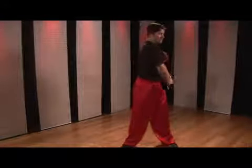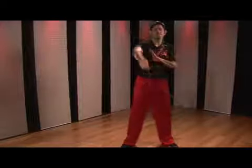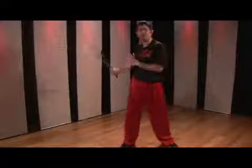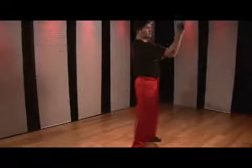Now as you begin this technique, you want to start with a big flower, big arm motion. As you continue to work it, you're going to tighten up that circle and speed up the flowers.